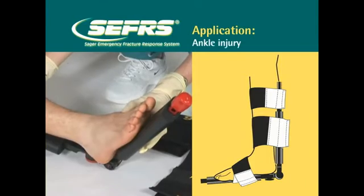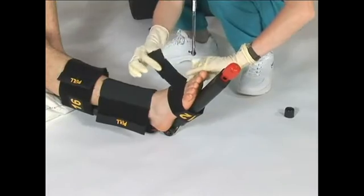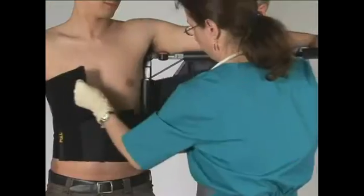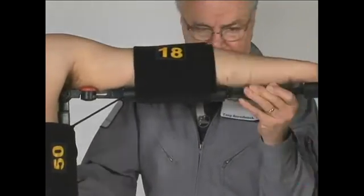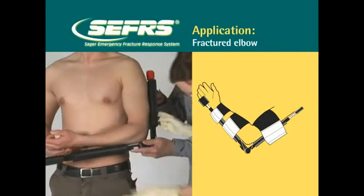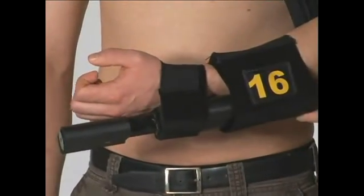For an ankle injury, place two tensor cravats around the patient's calf and a third cravat around the foot. To splint a dislocated shoulder in the position found, apply tensor cravats around the patient's waist and lower chest, then apply remaining cravats around the extended injured arm. For a fractured elbow, note that the extender shaft can be rotated to fit in the palm of the hand. Place one tensor cravat above the fractured elbow and two cravats below the fracture. A third cravat can be added as needed to secure the hand to the extender shaft.